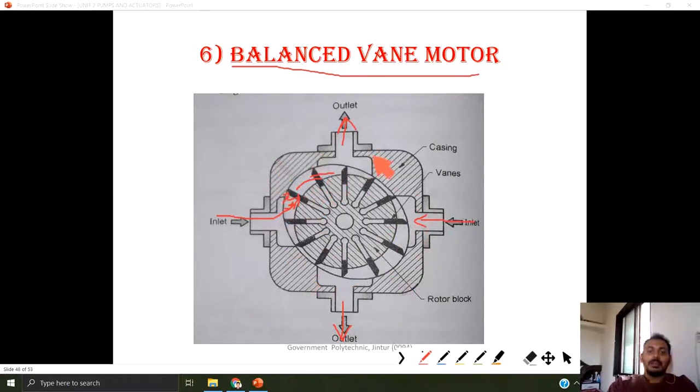The vanes are in a balanced condition because the center of this elliptical section and the center of the rotor block are the same. This is the working of a balanced vane motor.